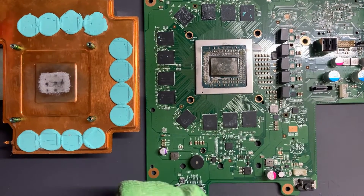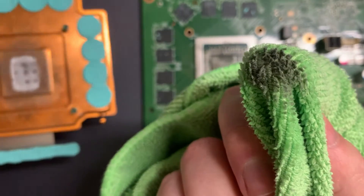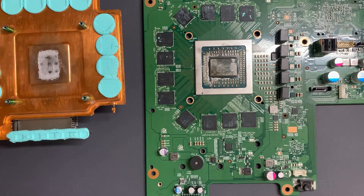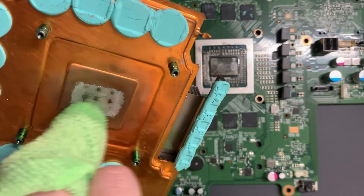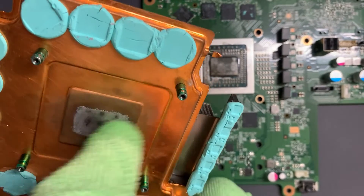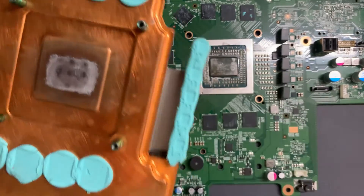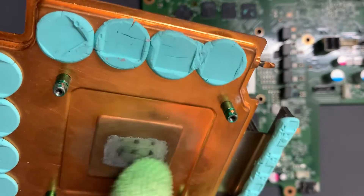Now we've got the heatsink as well. Some residue has come off the APU onto my cloth, so I'll put some more alcohol on the cloth. I didn't really expect much to happen on the heatsink side at all, to be honest — this is the side where the liquid metal reacts. That's probably as good as you're going to get: stuff has come off, but ultimately that's the result of using liquid metal. You shouldn't really use it on pure copper, but that's just how this heatsink is.